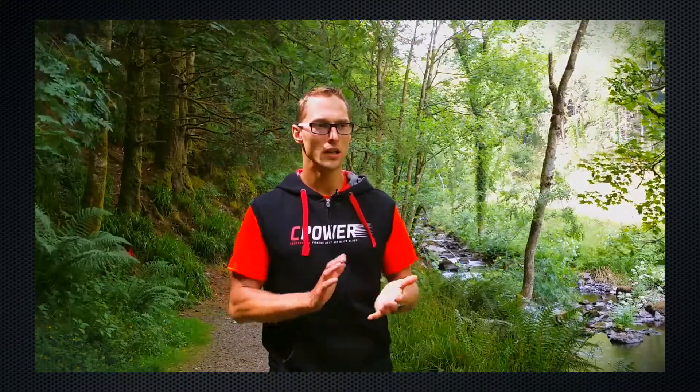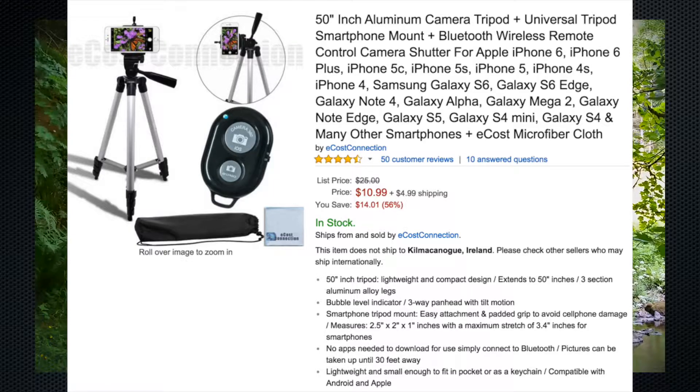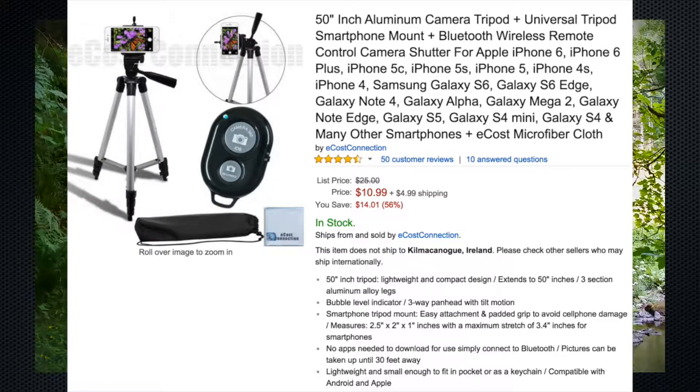You can buy a very cheap tripod because you don't really want to do videos in heavy wind. So you don't really need a Manfrotto heavy tripod like I have, but I used to do outdoor photography and in Ireland with heavy wind you always need a little bit of sturdiness in the tripod.